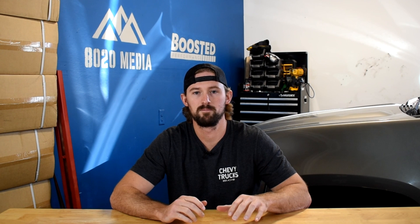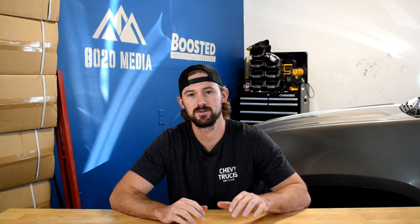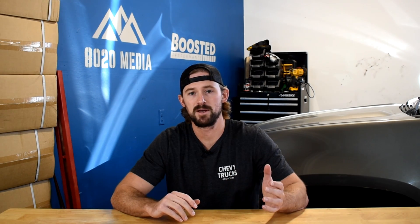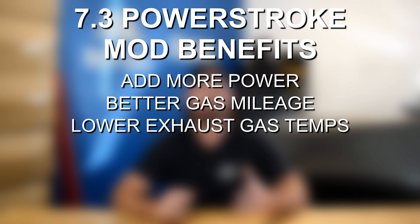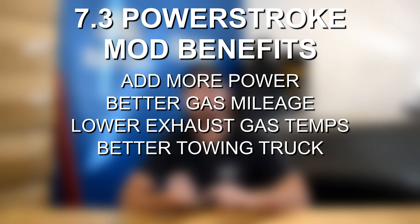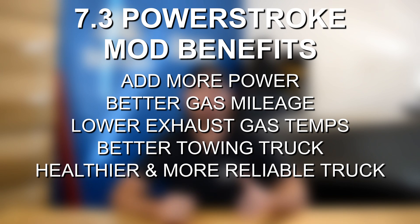There are four basic modifications that can easily add over 100 horsepower and 200 torque to the 7.3 Power Stroke relatively safely and reliably. The 7.3 is an extremely reliable engine, however it's not necessarily the greatest with respect to high horsepower builds because there are a number of limiting factors. But there are some basic bolt-ons that can add a lot of power, get better gas mileage, lower your EGTs, and overall make your truck a better towing truck that runs more reliably and healthier.